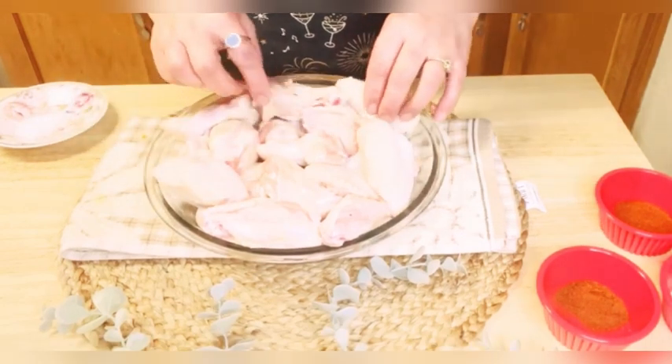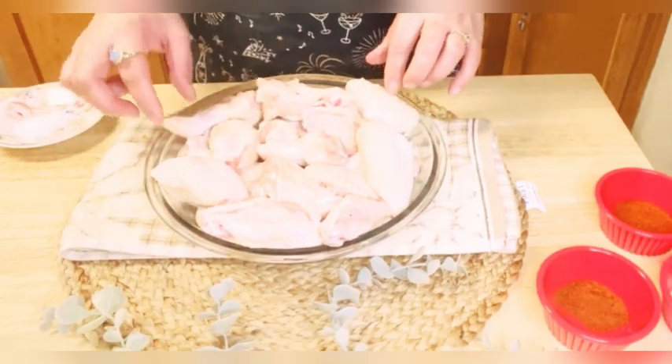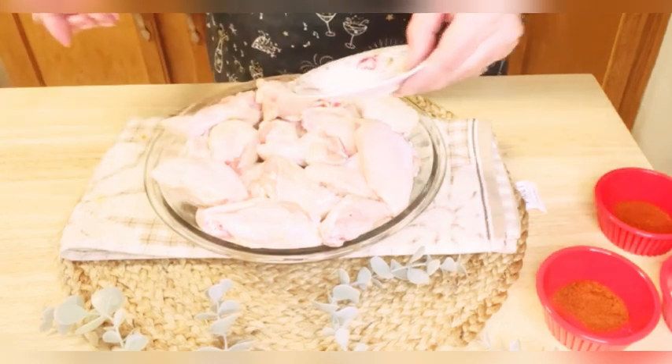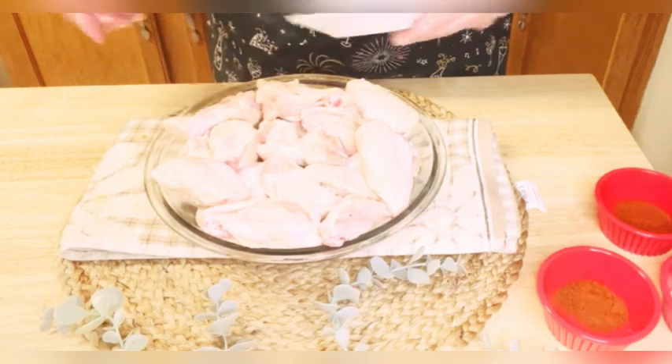Here I am using 750 grams of chicken wings, which I have conveniently cut in half to ensure even cooking. Now let's move on to marinating these wings.